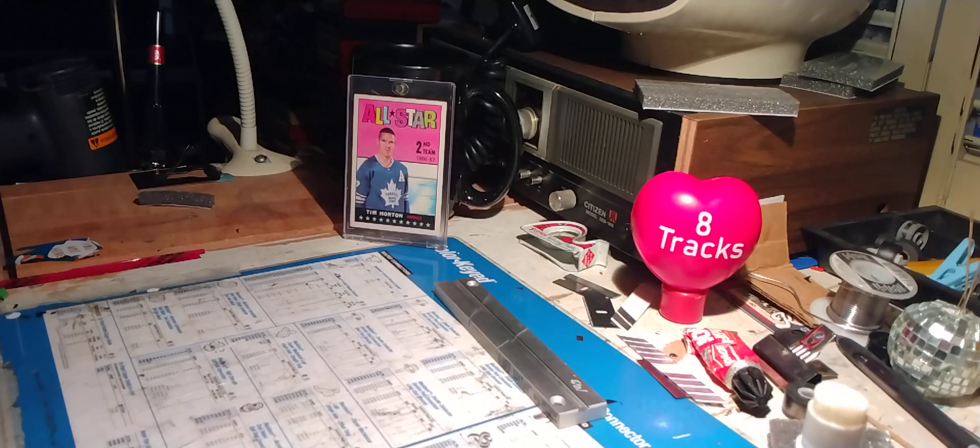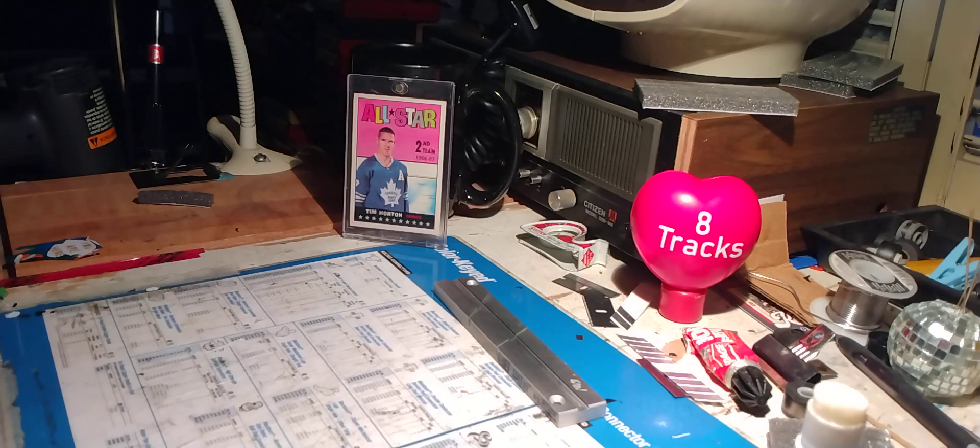Here we go. Another daily 8-track tape repair video show. It is Friday, July 12, 2024, and I thank you for joining me today.